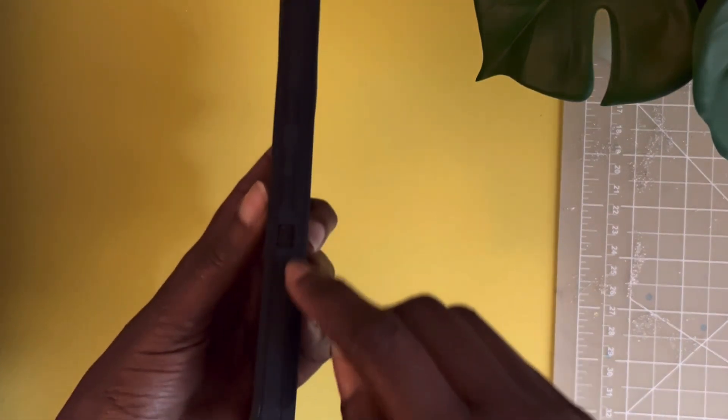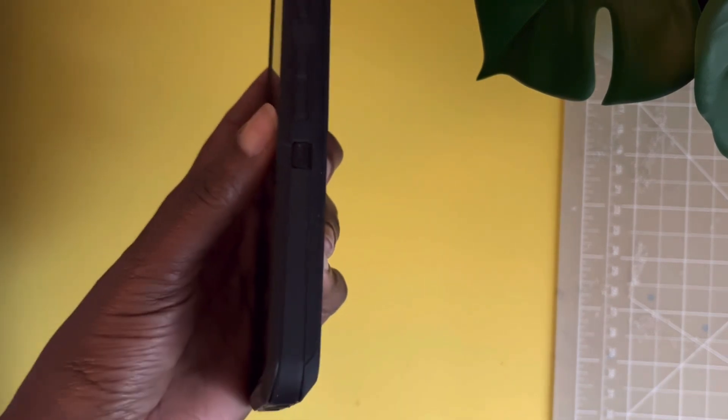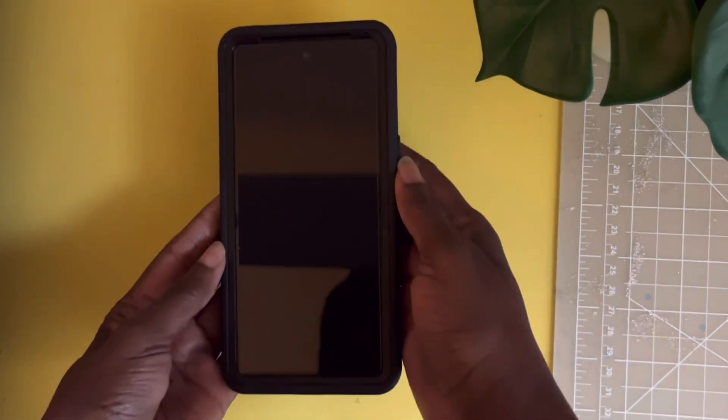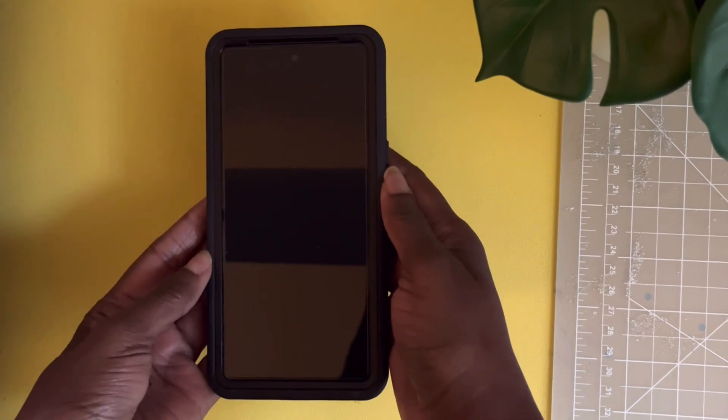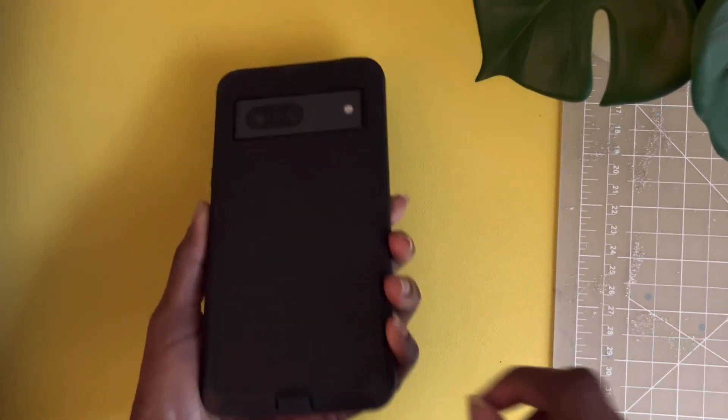This is an OtterBox case and it is durable as well as somewhat slim. It offers good protection without being too bulky. Its textured sides provide a better grip, which reduces the chances of the phone slipping. And if it does slip, it is well protected.